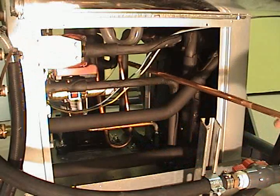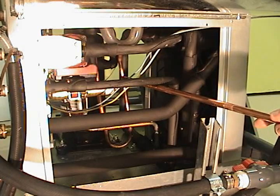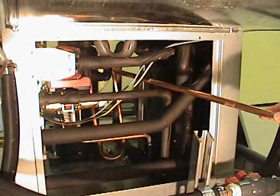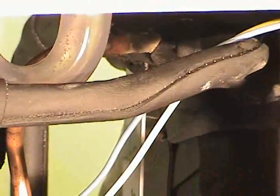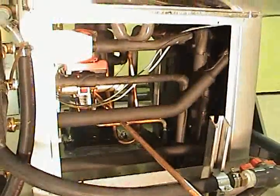This shiny copper line right here is the hot gas line from the compressor, and it connects right up to the de-super heater. So when the compressor's running, it forces the hot gas through the de-super heater and it circulates around. There's another pipe on the bottom here — it's kind of hard to see — and the hot gas then comes back and goes into the reversing valve.